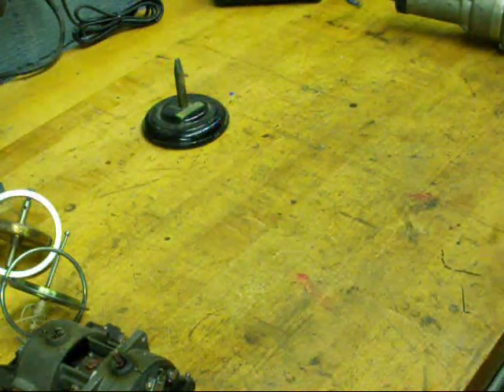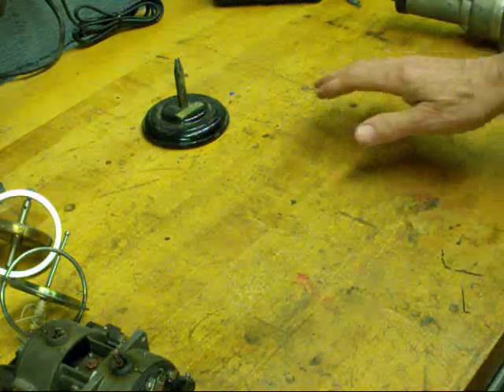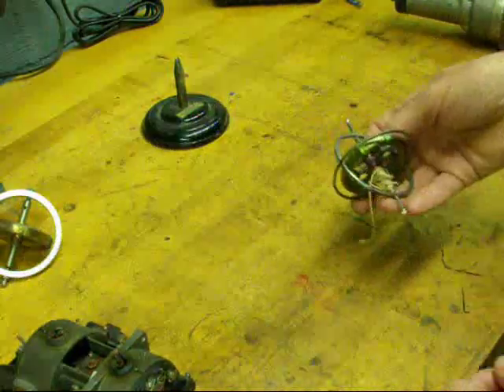Howdy again. This is Tubal Cain, the old buggy whip maker. I've got a little old technology to show you again today. I wanted to talk a little bit about gyroscopes.